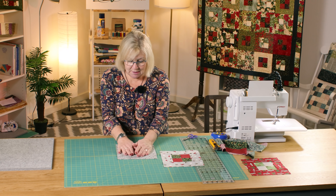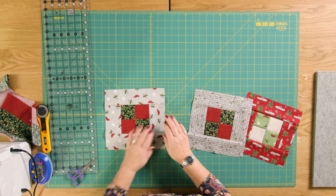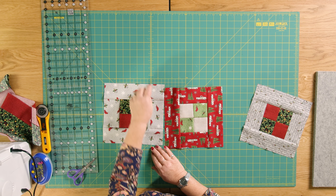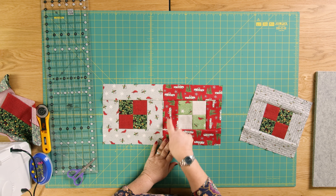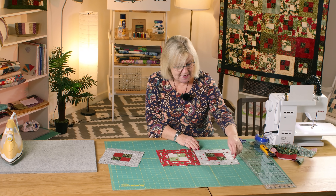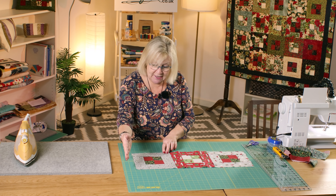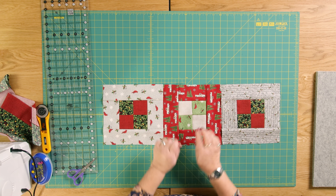Now I'm going to show you how we lay the blocks out, because that is our completed framed block. You lay one that way, and then the next one you lay with your seam going horizontally. To avoid too many seams joining up, you turn the block so the longest border is on one side, then the next has the longest border on the other side, and so on — alternating as you go.